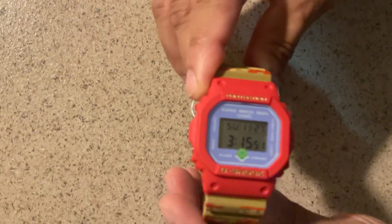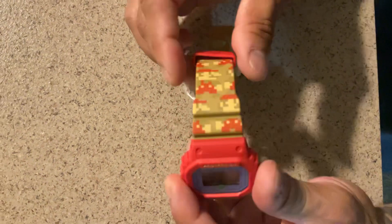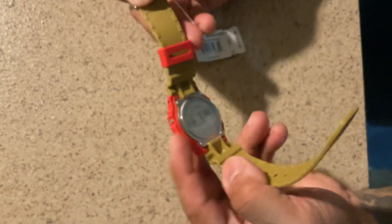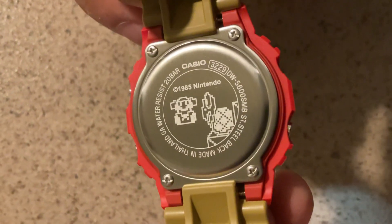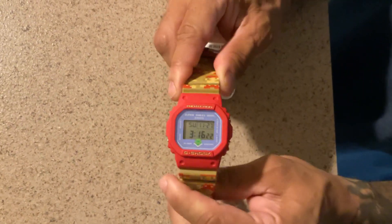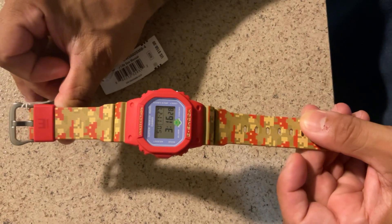All right, here you go — you can see that. Beautiful, man. Let me see what the back looks like. Hold on, make sure I'm doing it the right way — I don't know if that's upside down. That is pretty cool. A little quick unboxing for all you nerd heads out there. There you go, and I'll see you next time.